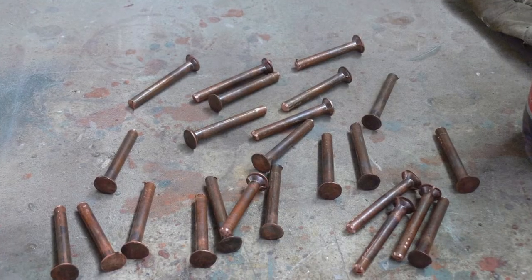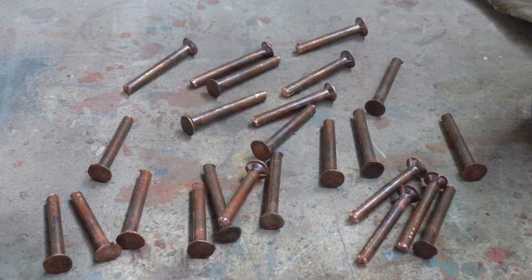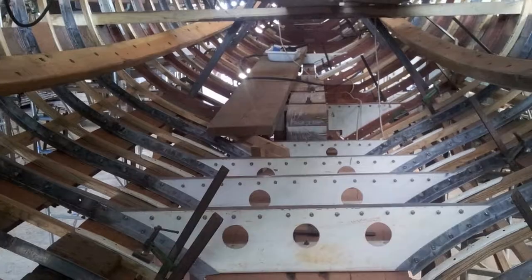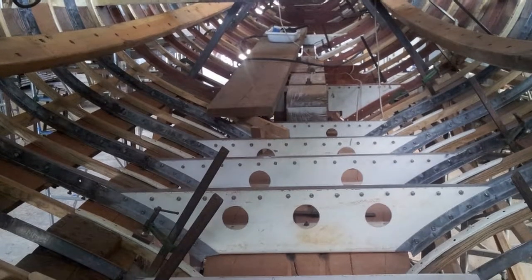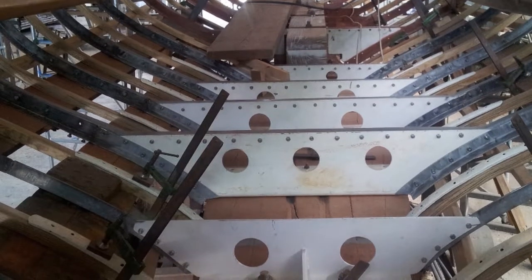These are the nails. We made the mould and we cast exactly how they were. It's a wooden frame, steel frame, wooden frame, steel frame, wooden frame, steel frame — because with the same weight you can have more rigidity in the construction.